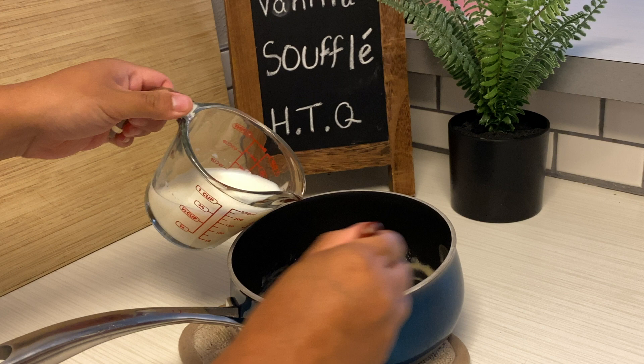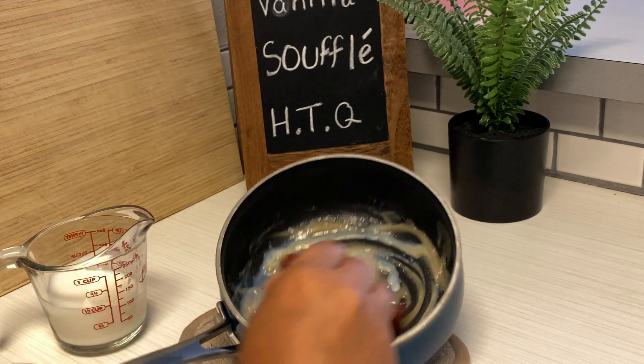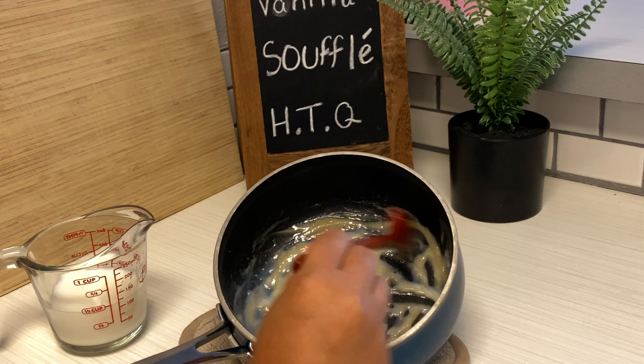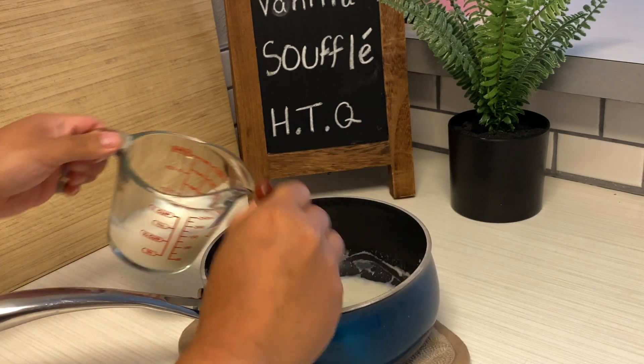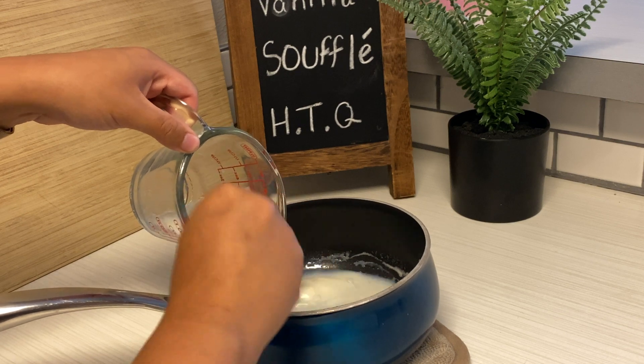I'm gonna set this aside now and mix in very slowly my half cup of milk. Apparently you're supposed to do this slowly so you don't get lumps — that's at least what the recipe says, so I'm gonna go by it.